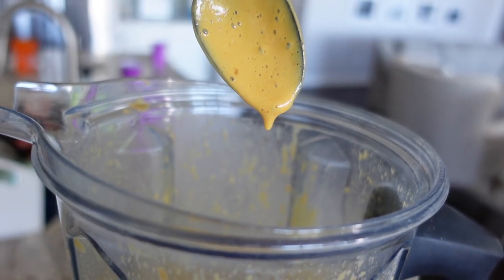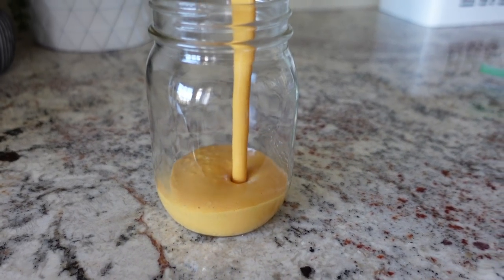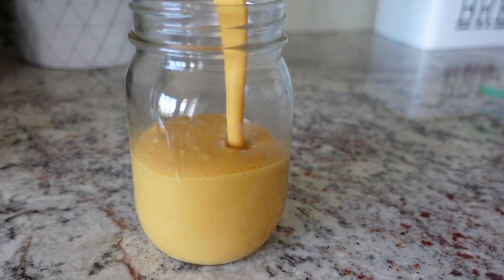With the Vitamix, you can actually mix for five minutes until it is heated — it's awesome. And here we go. It's so delicious. Shall we try this? I pretty much know it's going to be good, but I think it's more fun to do it together.